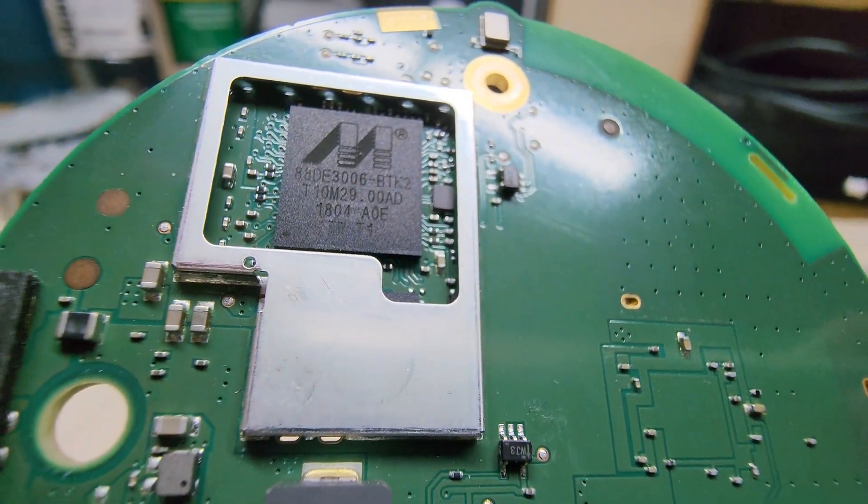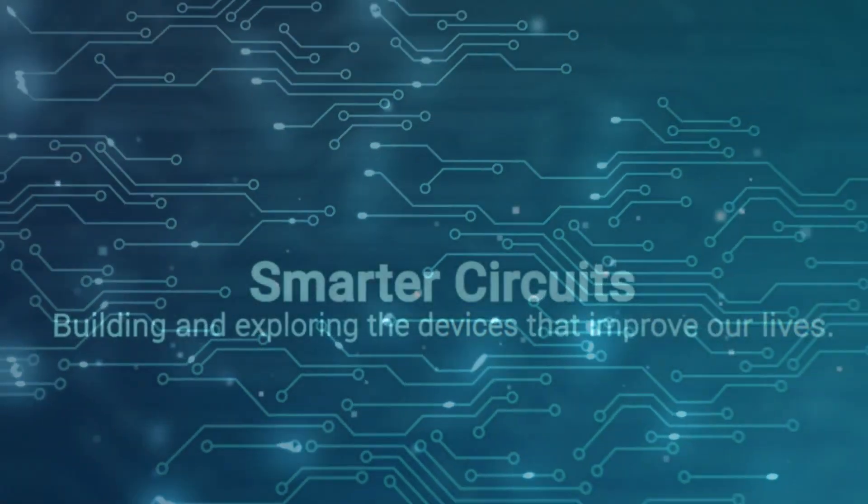Welcome back. Previously on Smarter Circuits — we last left our intrepid host standing toe-to-toe with the giant Marvel Armada. I don't need another narrator. I am the narrator. Is this the end for our host? No — will he be able to match wit with a mighty mini? Will he have to hang his head in shame? Welcome to Smarter Circuits. I'm your host, Ian Klein. And I'm Better Narrator Guy.